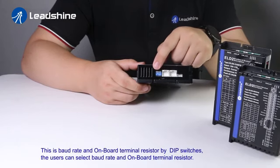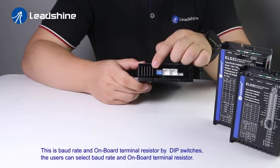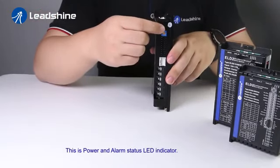This is the baud rate and onboard terminal resistor selection switch. Users can select the baud rate and onboard terminal resistor. This is the power and alarm status LED.